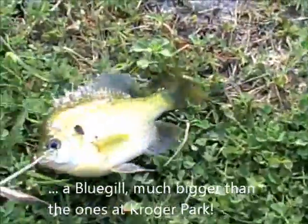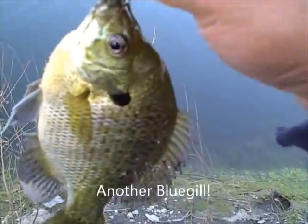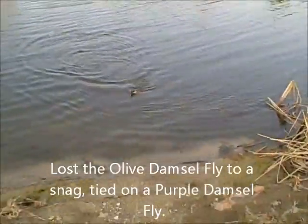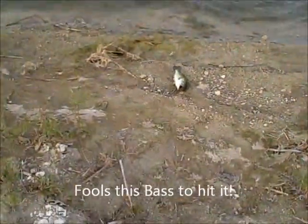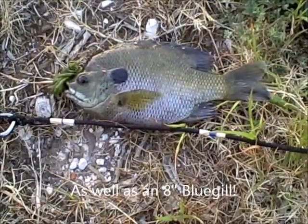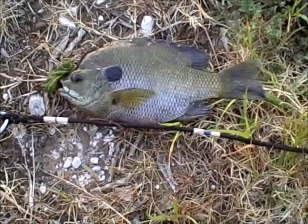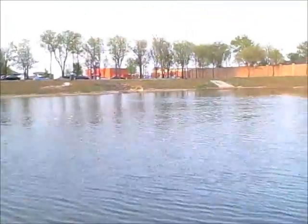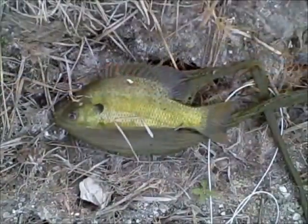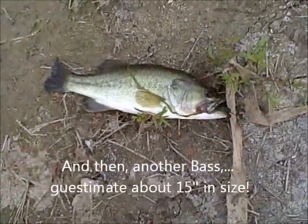Let's get started. This one, I guess, will be about 8 inches. Not bad. And then over here, you can pull. That'll be nice.